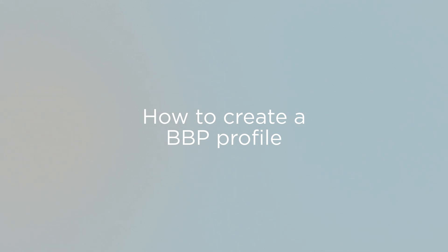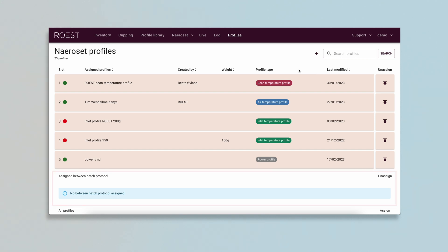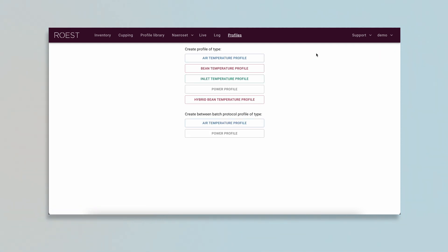Creating a BBP Profile. In your profile creation menu, you will see a new element under your assigned profiles and create a new one by clicking on the plus sign to the far right. Creating a BBP Profile works the same way as creating a roasting profile. There are two different profile types you can create: air temperature and power.